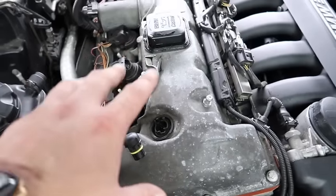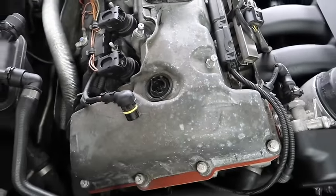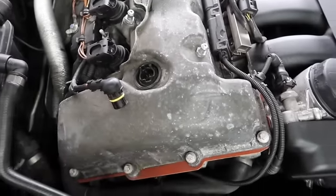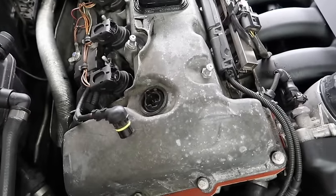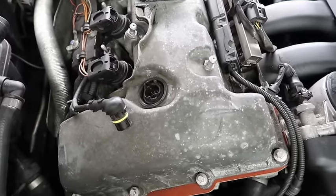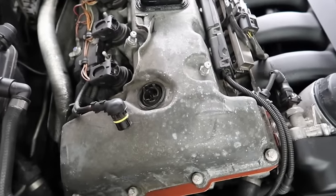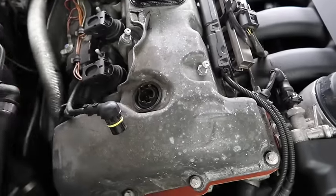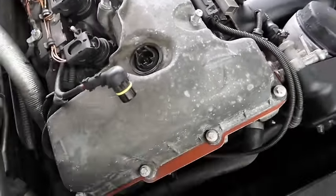That's the main cause of rough running. As I said, it's not a highly spoken about item, but it's something I believe should be replaced when you change your valve cover. It's not cheap — the sensor is quite expensive purely because it's a common problem and people need them. But bearing in mind, if you're going to take off your valve cover, it's better to just do it at the same time.